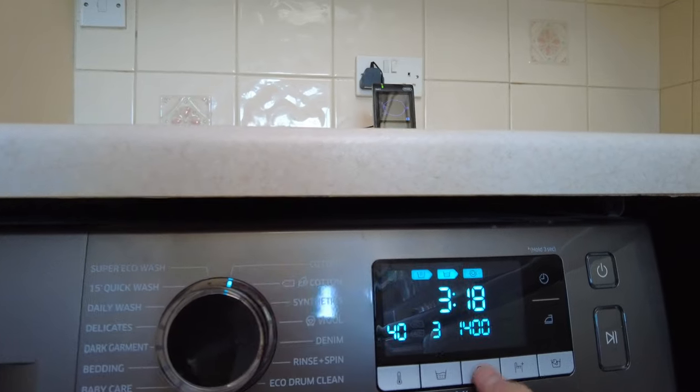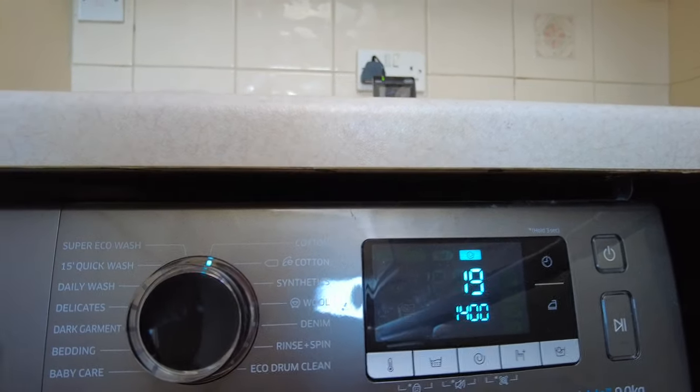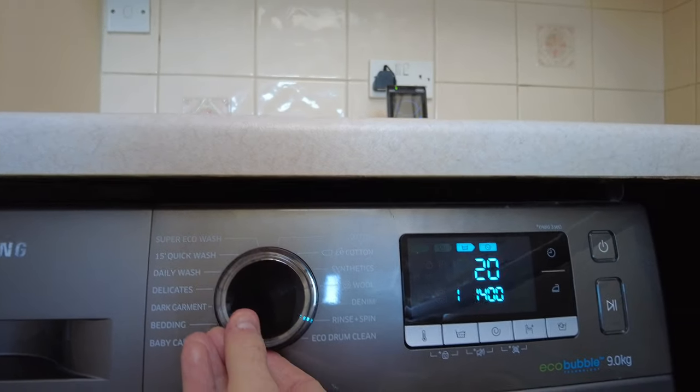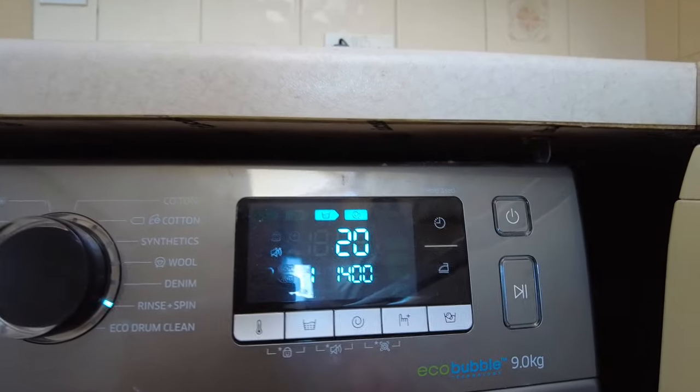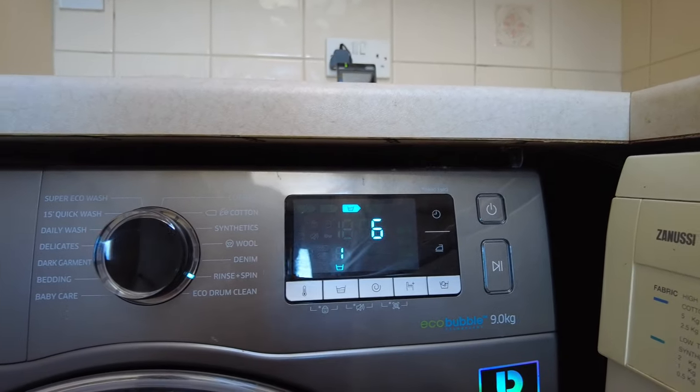So you literally go to the cycle you want and long press on the spin, and you get it down — I think the fastest is 19 minutes. Understandably, the rinse and spin is really quick; long press and you see six minutes on that one.